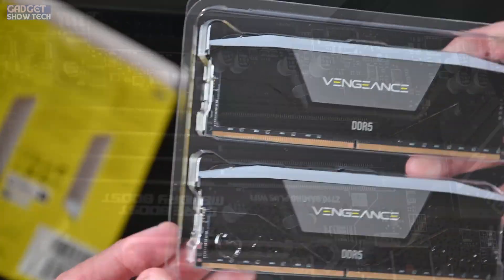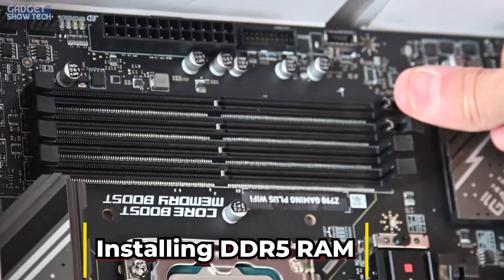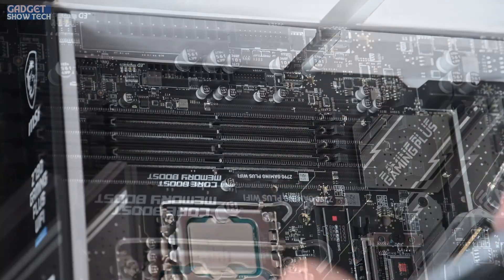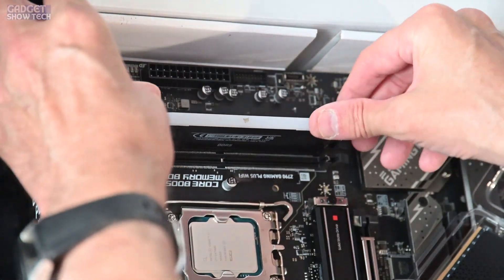To install the memory, you've got these little clips on the side — you can open them up and then push in the memory.